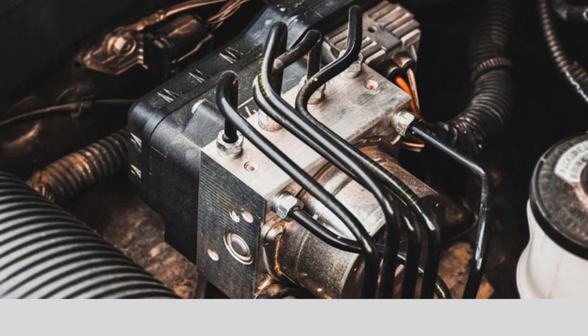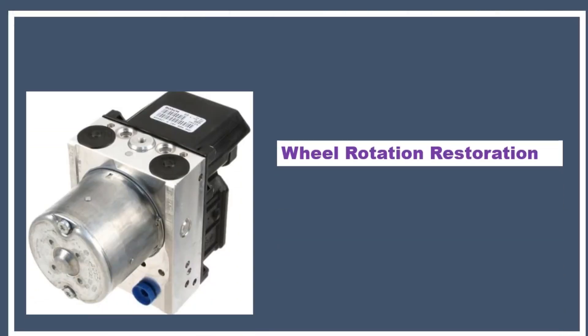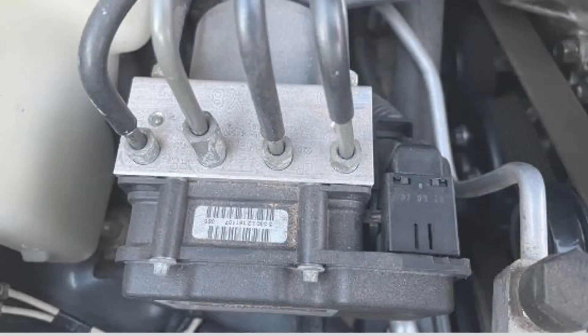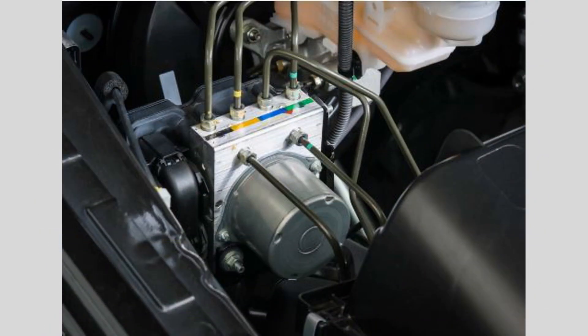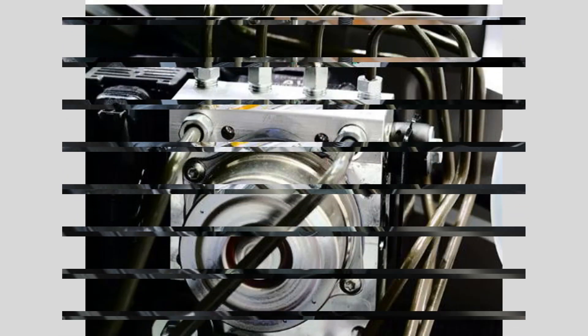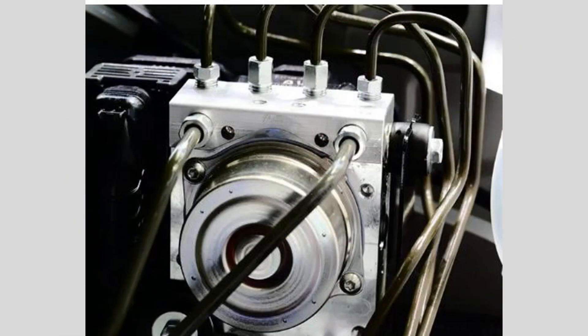Wheel Rotation Restoration: By modulating the brake pressure, the ABS module allows the wheel to rotate slightly, restoring traction and preventing the wheel from skidding or locking up. This enables the driver to maintain steering control and stability while braking. The ABS module continuously monitors the wheel speed and adjusts the brake pressure as necessary until the vehicle comes to a stop or the brake pedal is released.